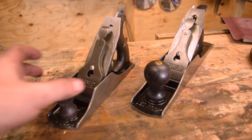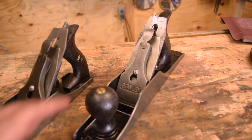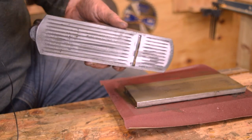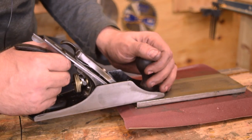Stanley Bedrock number 4C and the Stanley Bedrock number 5 605. Now that the planes look good, we've got to make sure they're nice and flat on the sole so that they perform well. So I'm going to take my coarse diamond stone and give it a couple passes to see how flat the bottom of this is.